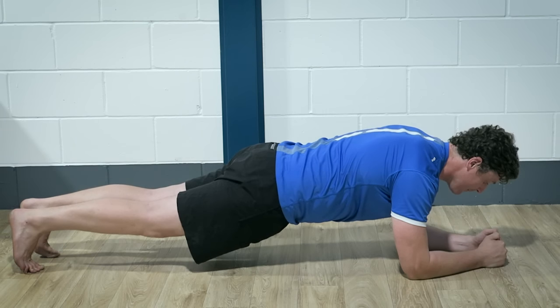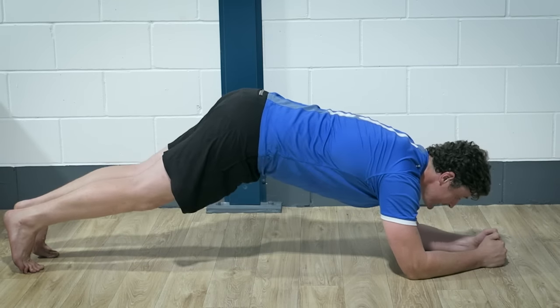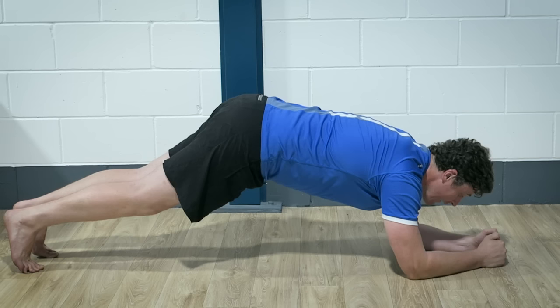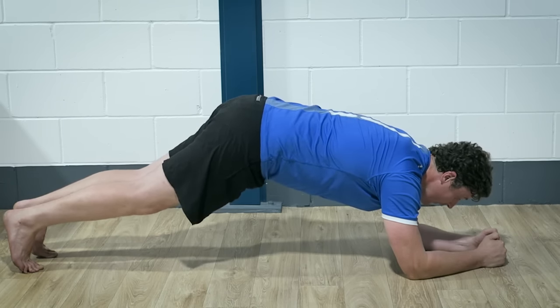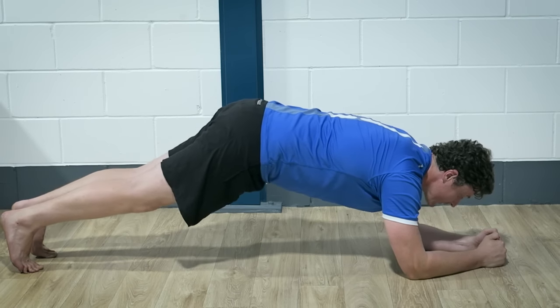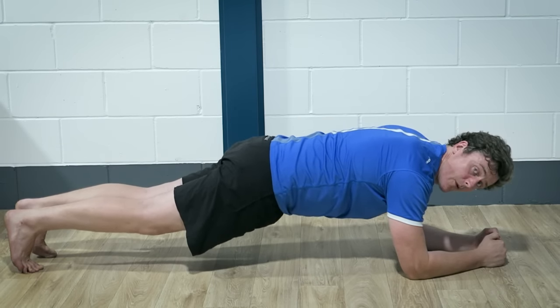From there, another error people make is they actually end up lifting their butt too high. Now if you end up in this kind of almost downward dog position, it actually takes a bit of the strain off your core but puts a lot more emphasis on your quads. So again, we don't want that.